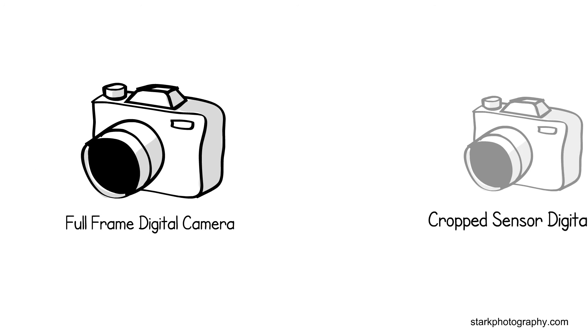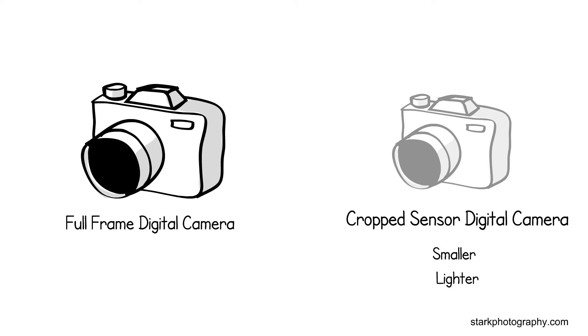Then came along the crop sensor format, which was smaller, lighter, and cheaper. But there's a main difference between the two.